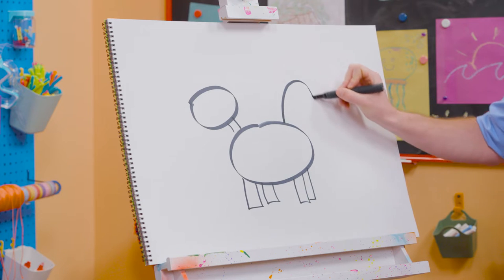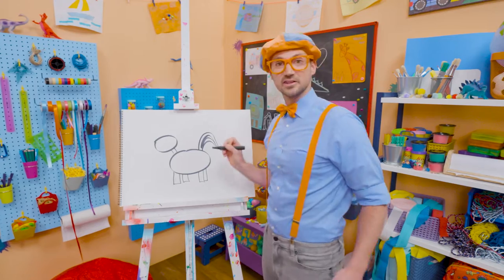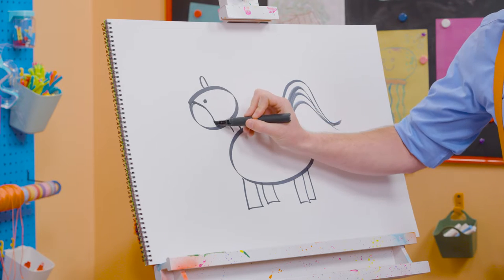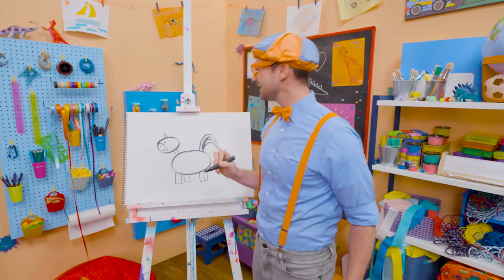Now let's draw some flowy lines for the tail. Now it's starting to look like a zebra, right? We need an oval for the ear, a circle for the eye, a curved line for the snout, there we go, and a smiley face.